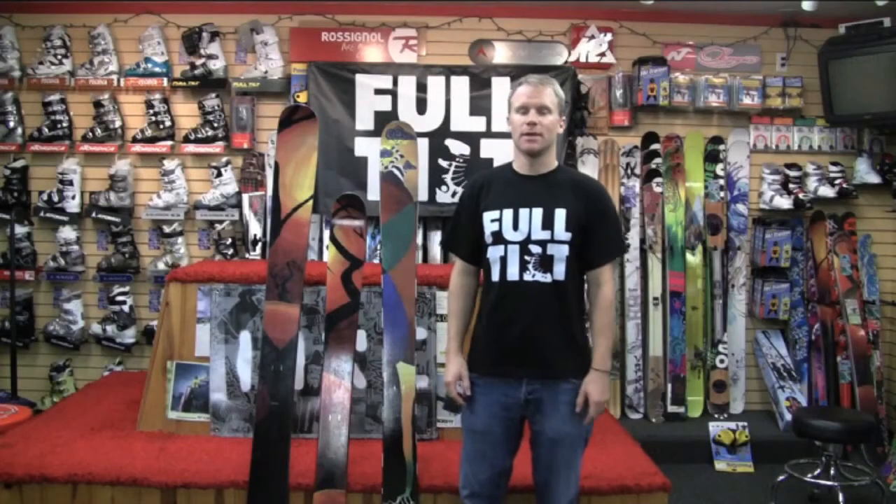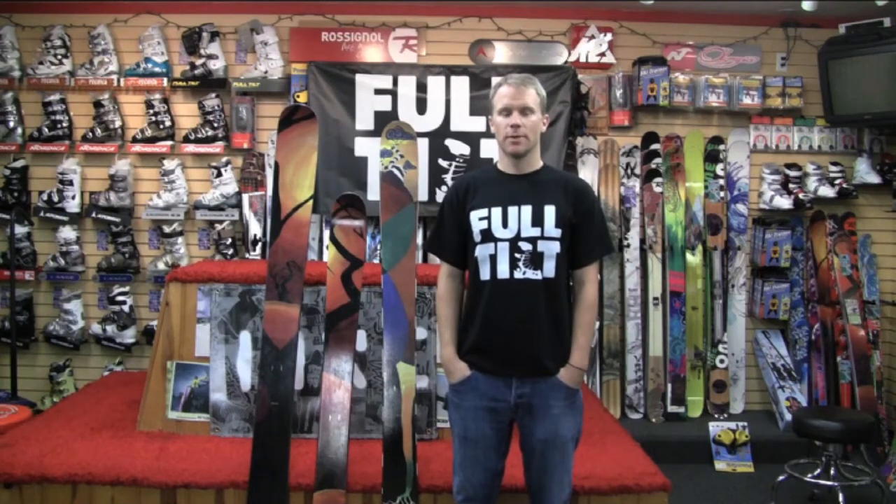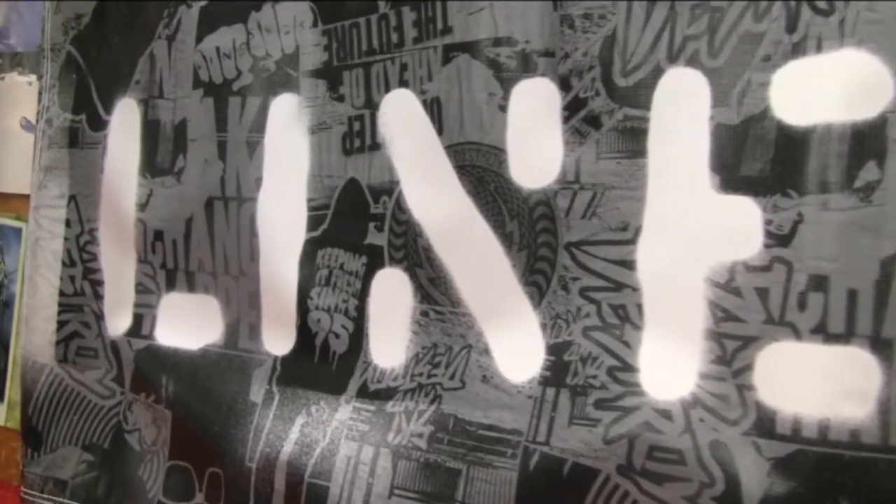My name is Andrew Uekster. I am the Northwest sales rep for Line Skis and Full Tilt Ski Boots, and I'm here today to talk to you about those two things for Berg's Ski Shop in Eugene, Oregon.